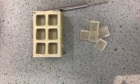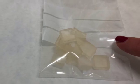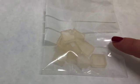Any extra adhesive that we've prepared earlier will be stored in a ziplock bag and we will use those later for further analysis.